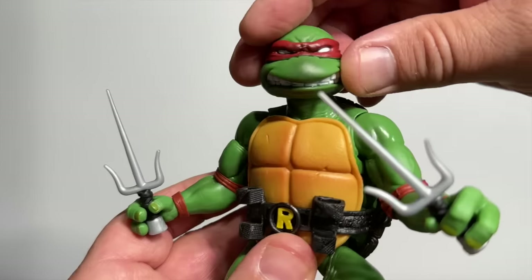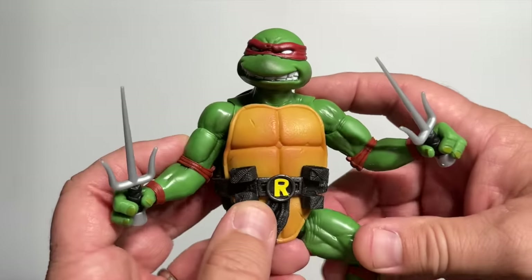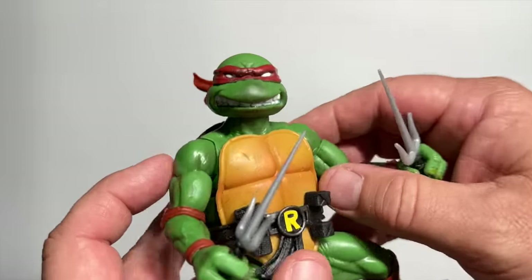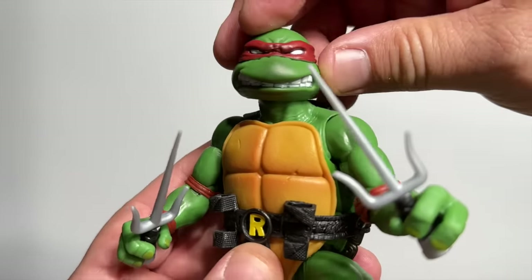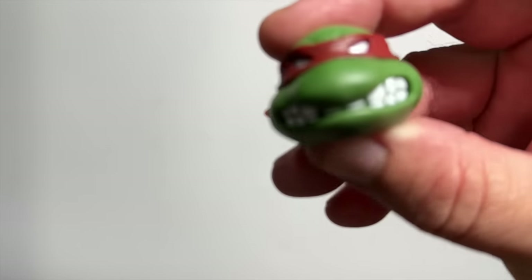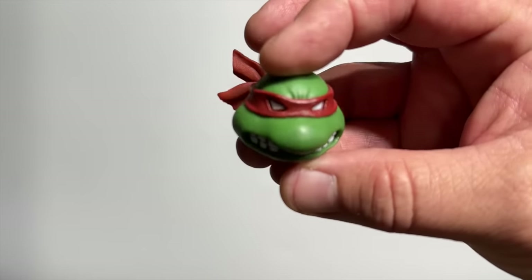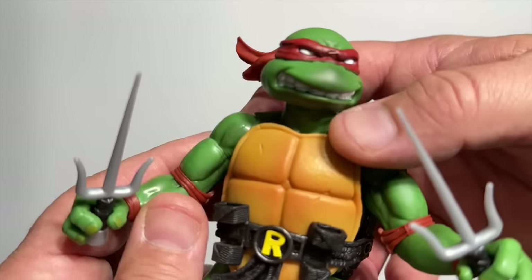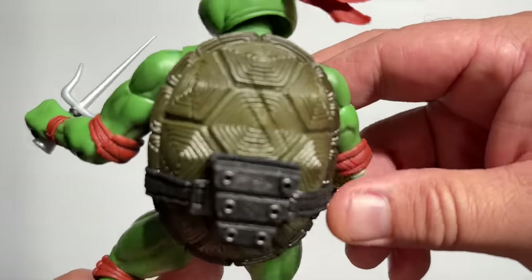And who else could that be other than Raphael? I'm going to do my best not to refer to him as Ralph in this video — I know that it's Raph. Raph comes with two different heads: this unique newer head, but he also comes with the original Playmates version head, and we'll see that for each of the Turtles. I kind of like this newer one — I think it has a little bit more sculpting and detail.